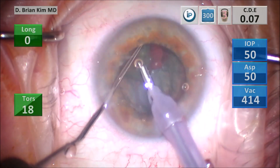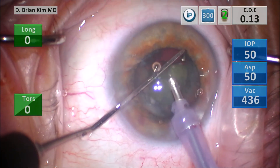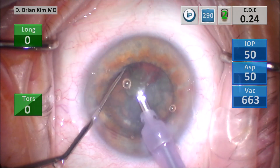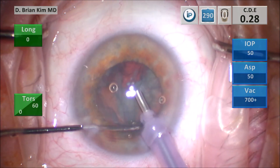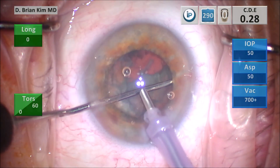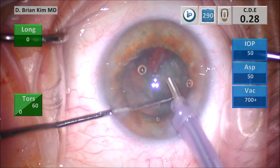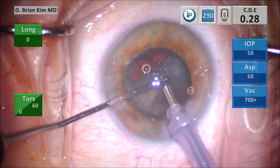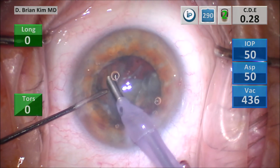Once I do that, I use the vacuum to lift the first quadrant up out of the bag, then using mechanical fracturing forces I crush the lens pieces into smaller pieces and emulsify them — leveraging mechanical fracturing forces in lieu of ultrasonic energy. Once that first quadrant is up, I'm trying to place the chopper underneath the second quadrant, but it's really not wanting to come up.